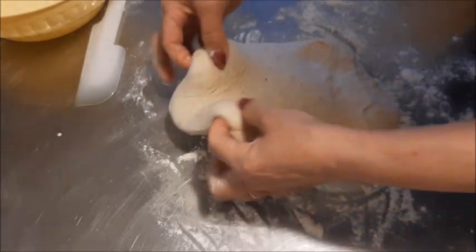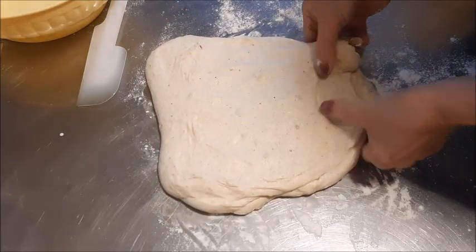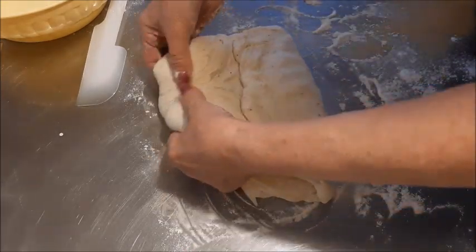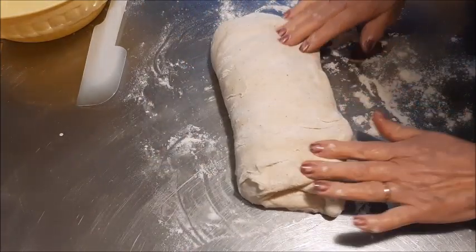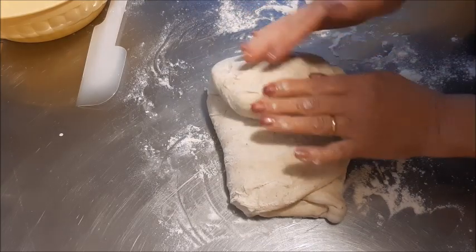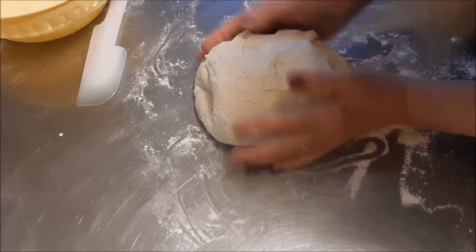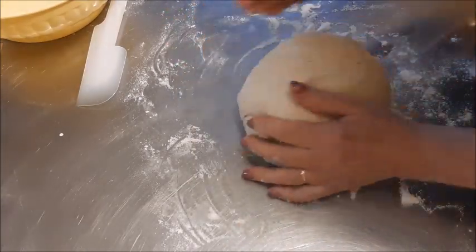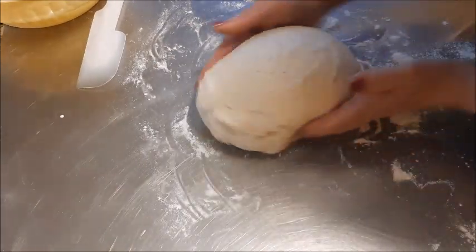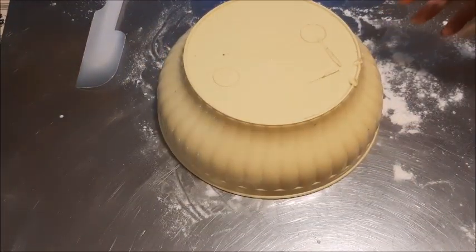Questo pane voglio cuocerlo con un programma automatico del mio forno Miele. Voglio provare questo programma automatico per vedere come è la cottura. Ci sono programmi proprio per il pane di tutti i tipi: panini, pane con i semi, quindi adesso poi sceglierò quale mettere. Finiti i due giri di pieghe, ho diviso l'impasto e ci farò due pagnottine.